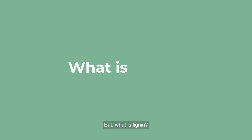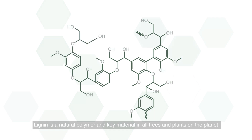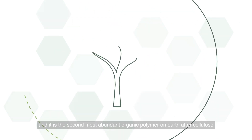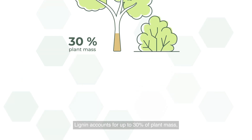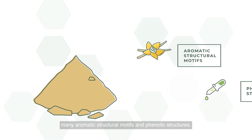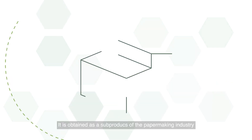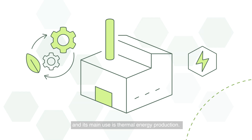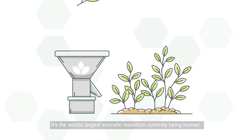But what is lignin? Lignin is a natural polymer and key material in all trees and plants on the planet, and it is the second most abundant organic polymer on earth after cellulose. Lignin accounts for up to 30% of plant mass, has a very complex structure, many aromatic structural motifs and phenolic structures. It is obtained as a sub-product of the papermaking industry and its main use is thermal energy production. It's the world's largest aromatic feedstock currently being burned.